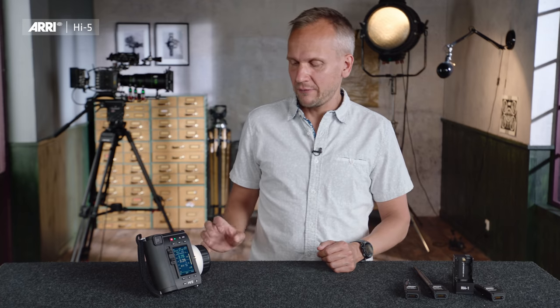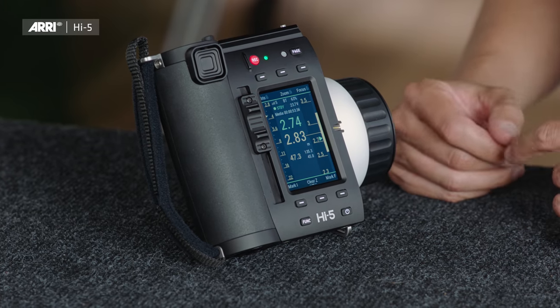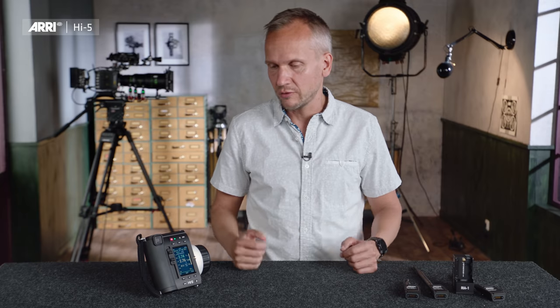Of course, a Hi5 has a focus knob, an iris slider, and a control element we call the force pad. It is a force-sensitive knob that moves in X and Y directions. It can be used to control a zoom, but it can also be used to navigate through the menu.